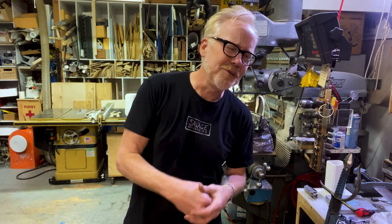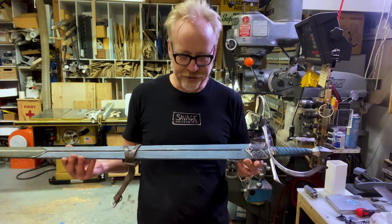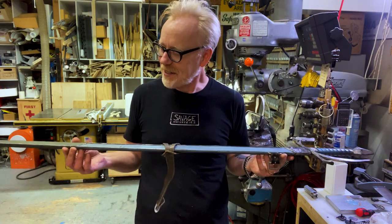They made weapons for Mulan, for Warcraft, for everything. And they made all the weapons for Narnia. A few months ago I was able to pick up one of their swords built for the Narnia films. And I want to walk you through this piece because it's a lovely and amazing piece.